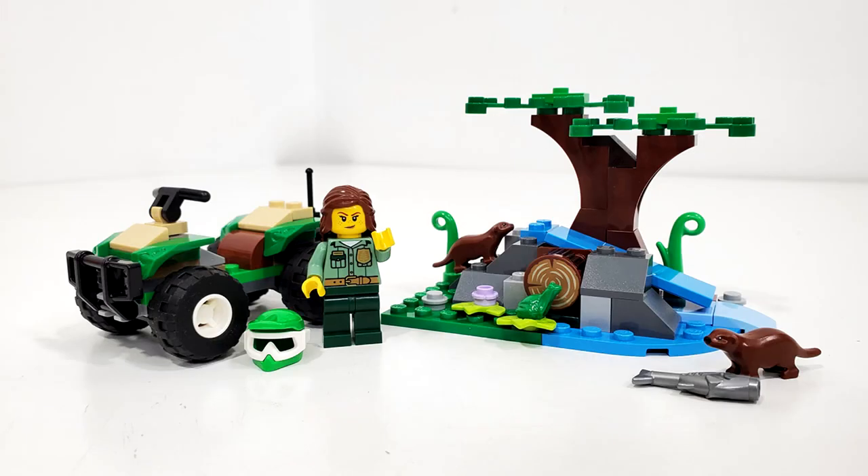Overall for $10, is this set worth it? If you want those otters, I recommend getting it — $10 is a pretty cheap and easy price for a brand new animal mold. The minifigure is really nice with a brand new torso print, otherwise it's a bunch of reused pieces. As a playset this will be very fun for kids, and for adult collectors there is a lot of great part value, especially when it comes to the terrain. Leave your thoughts in the comments below, remember to like and subscribe and hit the bell icon, and I will see you next time.